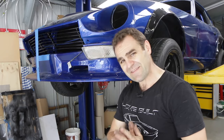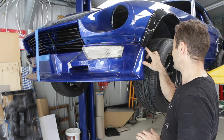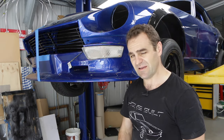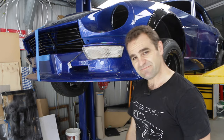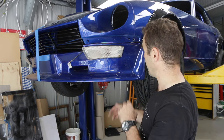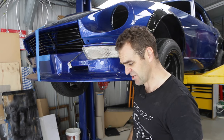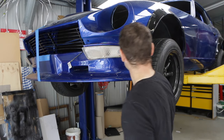That was super hairy, and thankfully there's just a little bit of scratching here, but I can probably airbrush it in. It's not great, but it's what happens. So in any case it is still okay. I'm going to go through now and start putting some bolts through this bar so that it'll actually hopefully be able to hold together.